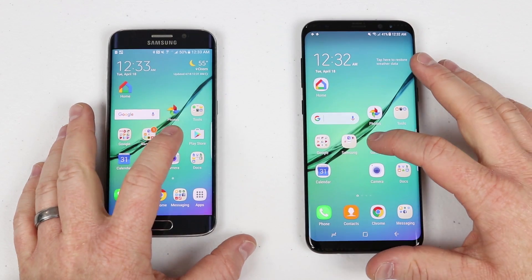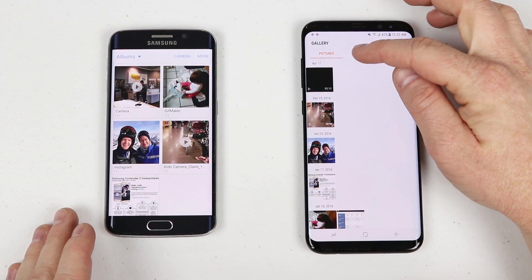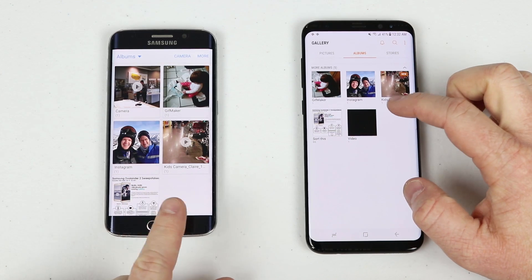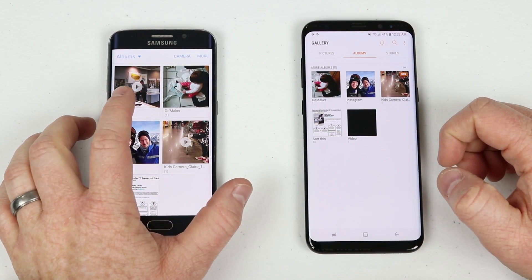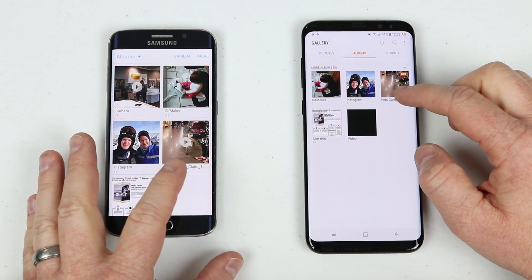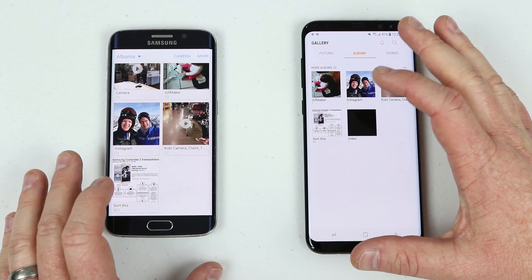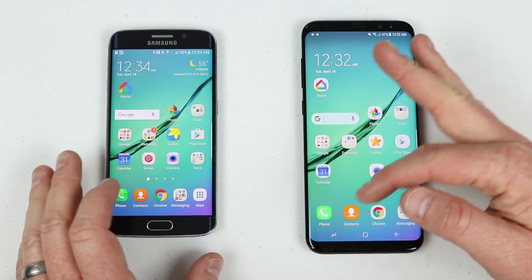Let's go into the gallery and check how that did on the S8. I'll click into Albums and then the More Albums dropdown. We have the same folders. That one video I didn't transfer isn't there, but in the Instagram folder I have one, Kids Camera I have one, and the main folders show 87 and 86 — possibly one file missing, but overall the gallery transfer looks great.